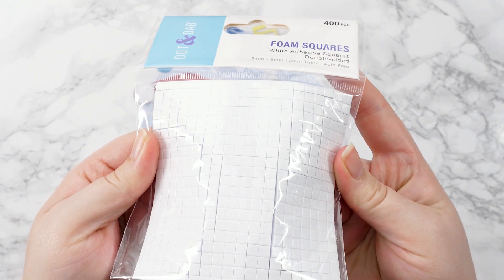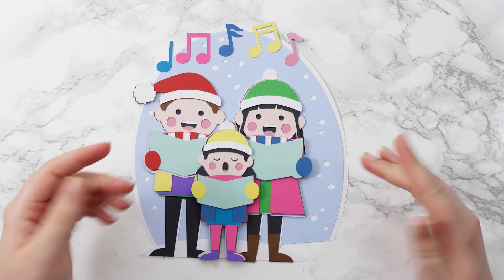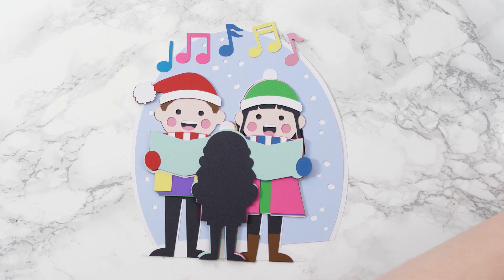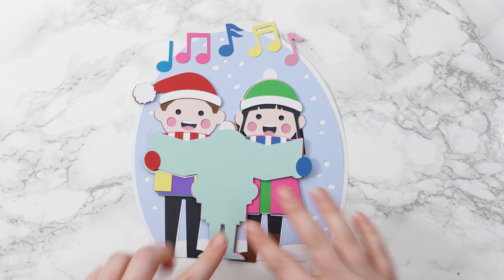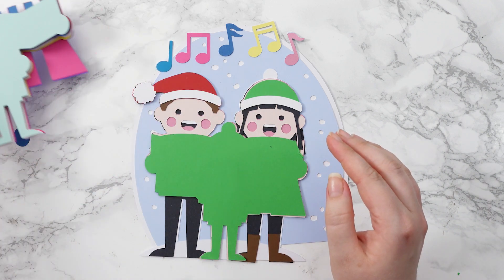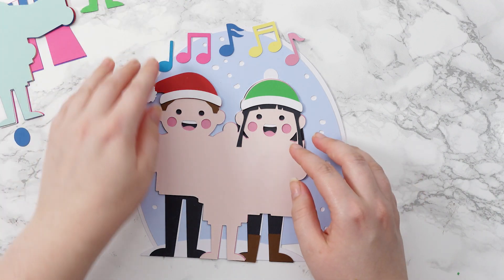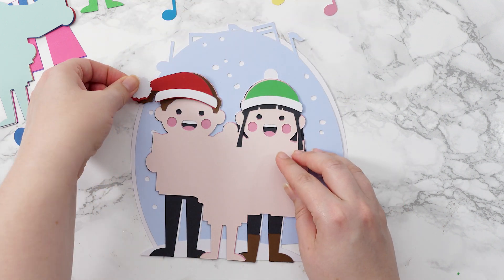The foam squares I'm using are from Dot and Dab, but any will do. These ones are quite small which is helpful, but if yours are bigger you can cut them smaller with a pair of scissors. We need to start at the bottom and work our way upwards. I really do recommend printing out the assembly guide which comes included in the download folder, just because there are so many little pieces.